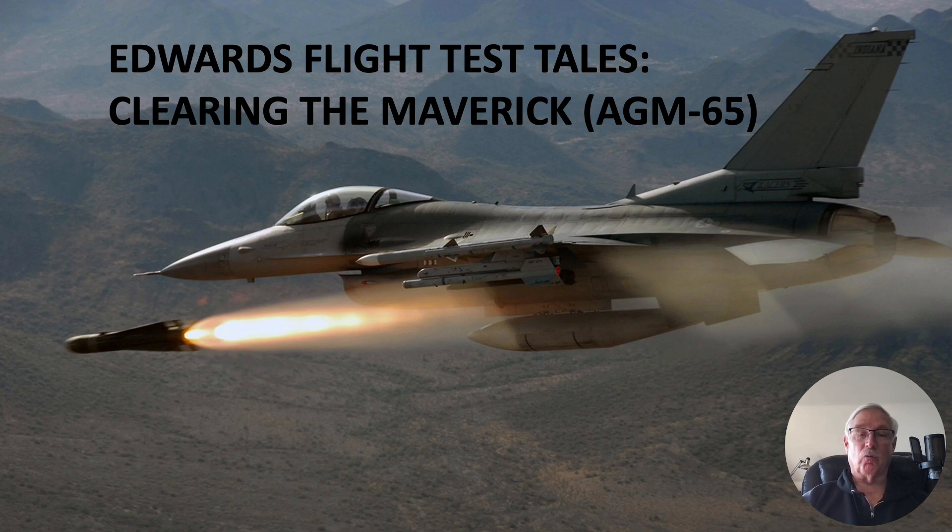The Maverick is a really cool missile. Its capabilities are fantastic, but to get it on an aircraft you have to clear it. That means the aircraft has to be able to safely carry the munition through the flight envelope. The aircraft's interface and systems have to be able to talk to the missile and cause it to fire. And it has to be able to separate safely from the aircraft and function the way it was designed to function. So all these things need to be cleared.